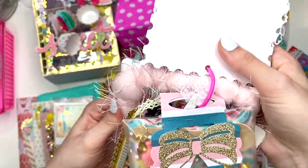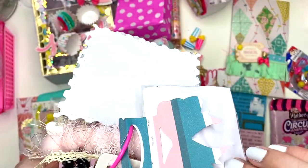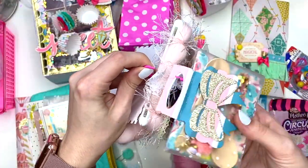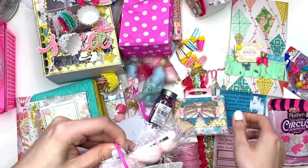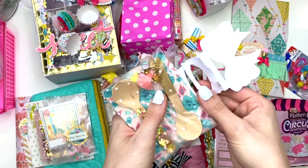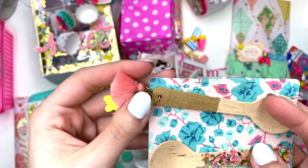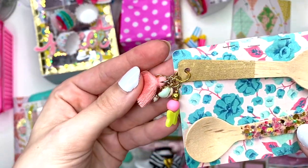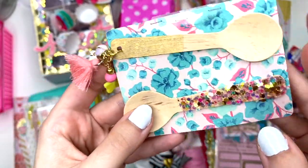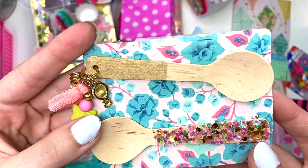On the next tag she has these wooden spoons — she painted them, probably with a gold marker, punched through them, and added cute little charms. There's that little hot air balloon again, a cute little rose, a cluster of beads, a teeny little tassel, and then one that she glittered up. These are such cute little decorated spoons, they are so adorable. That was on her tag flip.